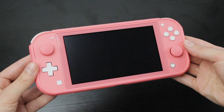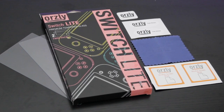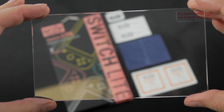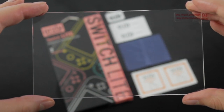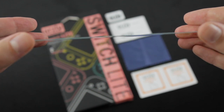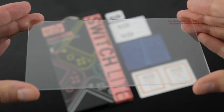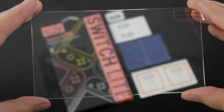Speaking of screens, keep yours looking new with the included two tempered glass screen protectors. These are made from a special chemically treated reinforced glass with an industry leading 9H hardness. The crystal clear glass has a high light transmittance, meaning the colors are just as vivid as the bare screen.